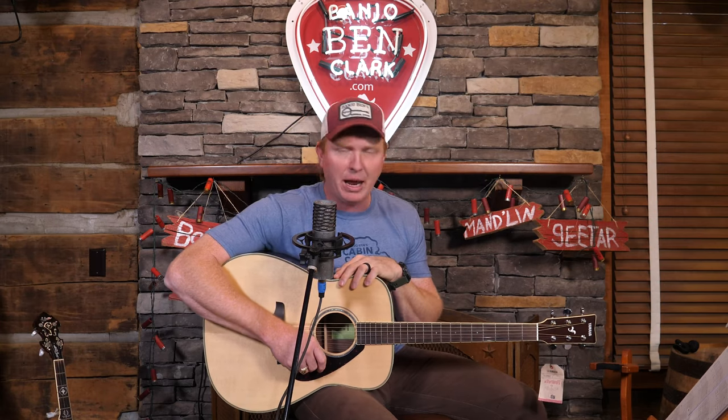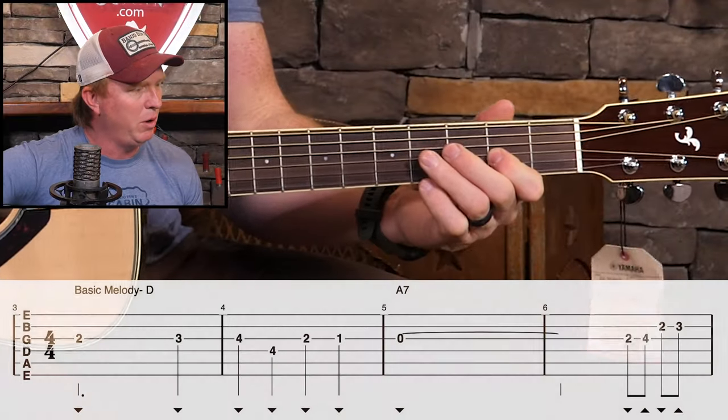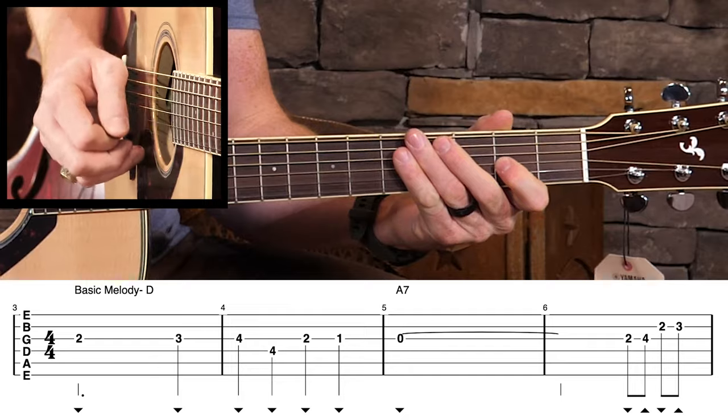Here's what I want to do with you — let's play through this whole basic melody slowly together. Then I want to talk about some very elementary ways that we can begin to improvise that are a lot of fun. So let's try it from the start, me and you.